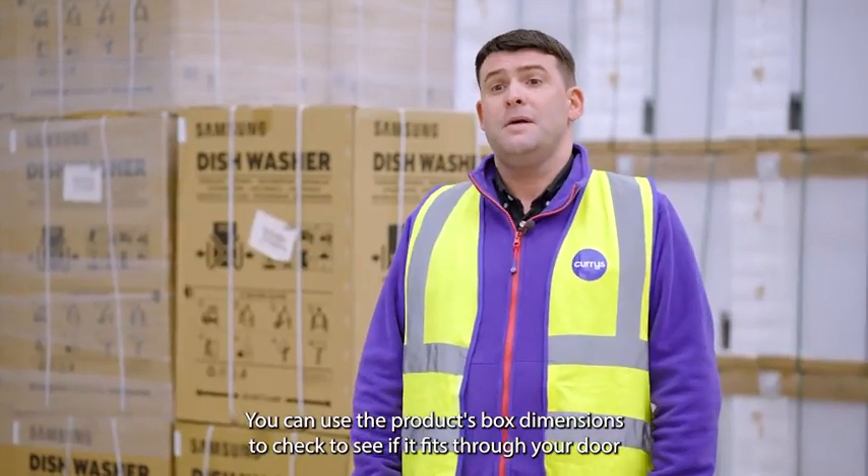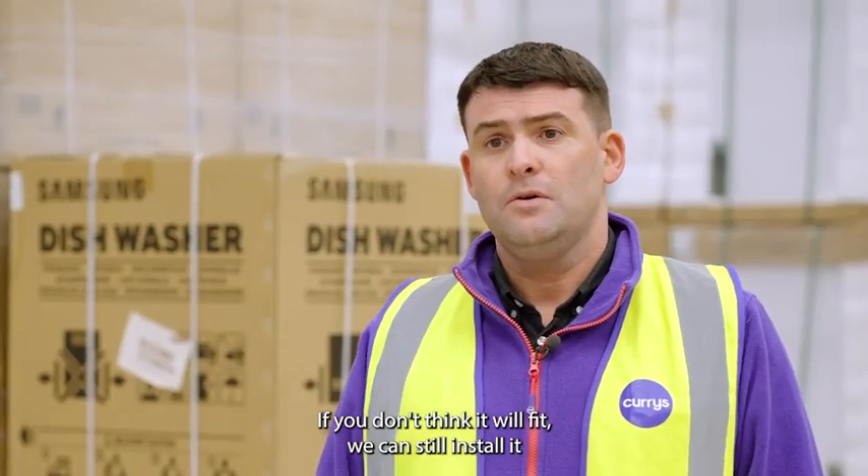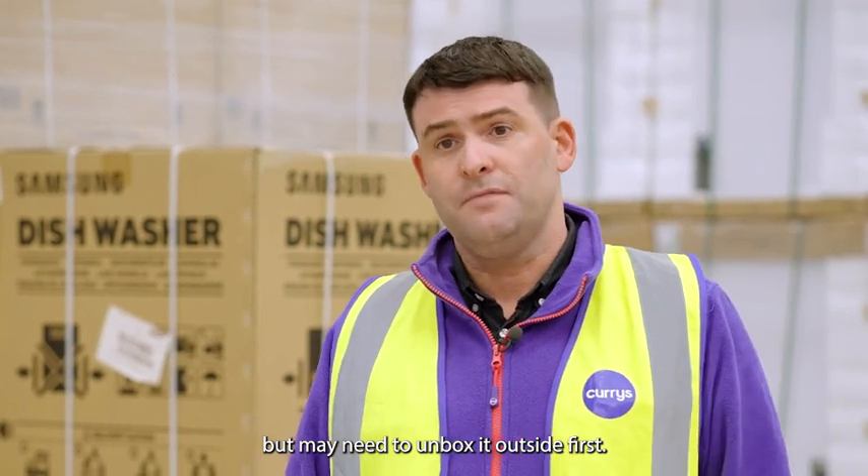You can use the product's box dimensions to check to see if it fits through your door. If you don't think it will fit, we can still install it, but may need to unbox it outside first.